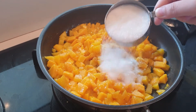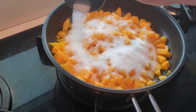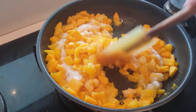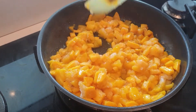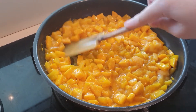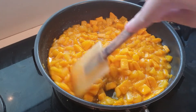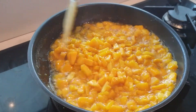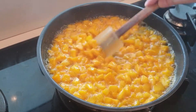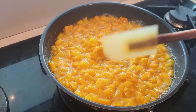Add half a cup of sugar — just spread it through the whole pan and then continue to stir it until the mangoes and the peaches will reduce. We just have to wait around three to five minutes. Let's continue to stir it until we get the right consistency of our filling; it should be thickened. Okay, we can add our slurry.